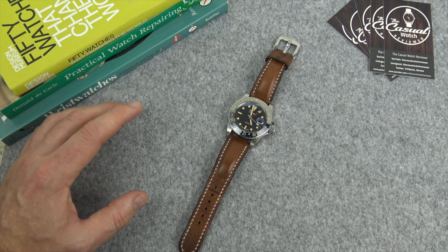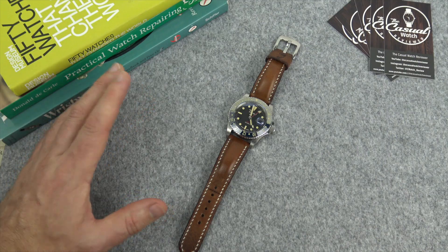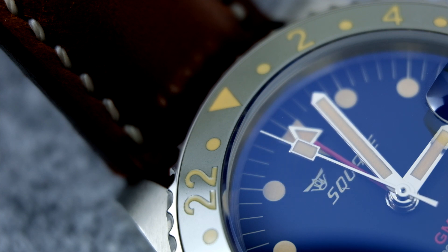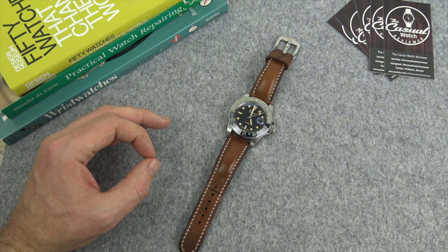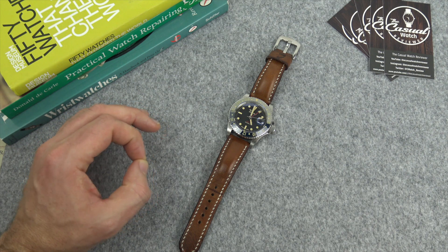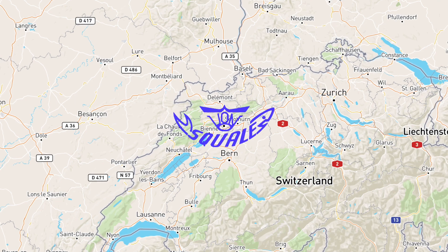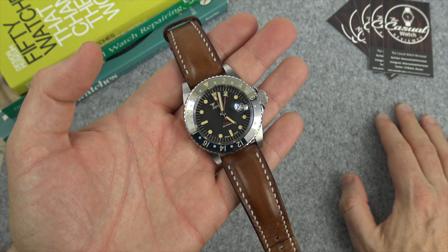When Charles van Buren finally retired, the Magi family — who were friends of his and also distributors of Squale — bought the company and officially relaunched it in 2010 under the Squale brand. Squale is based in Milan, but the watches are made in Grenchen, Switzerland — which is also where Fortis and ETA are based. That's where the watches are currently being produced.